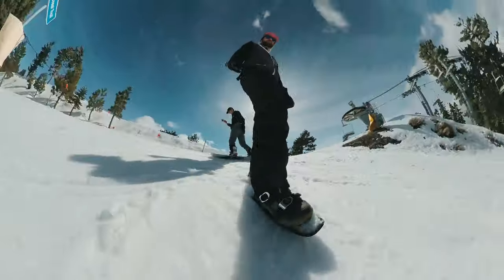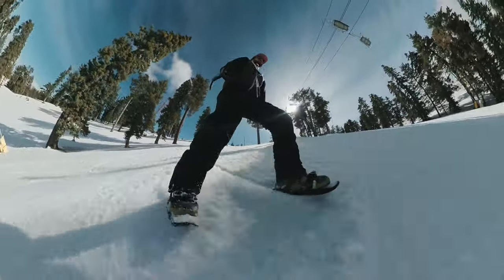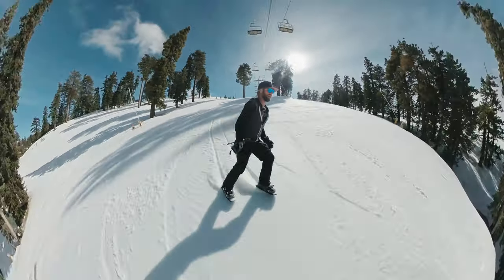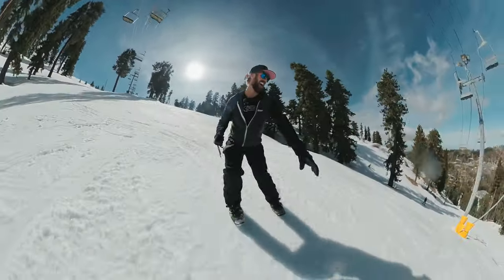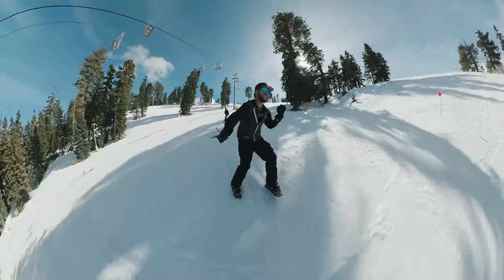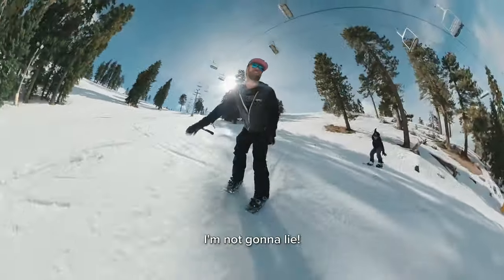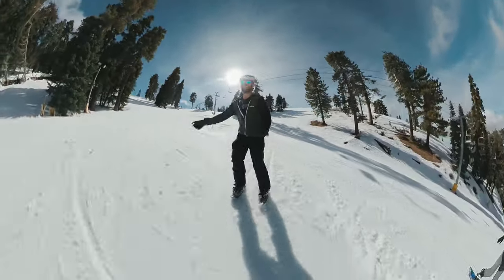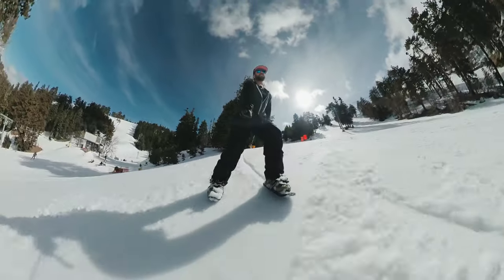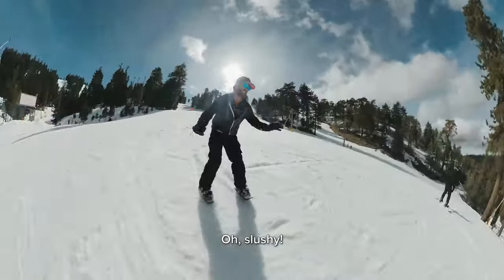Ready? Nice. That was not bad for my first time ever, man. Yeah, you're looking crazy. Let's go. Now this is pretty fun, I'm not going to lie. It was perfect timing — they shot off the ski lifts. Last one. Let's go. It's slushy.